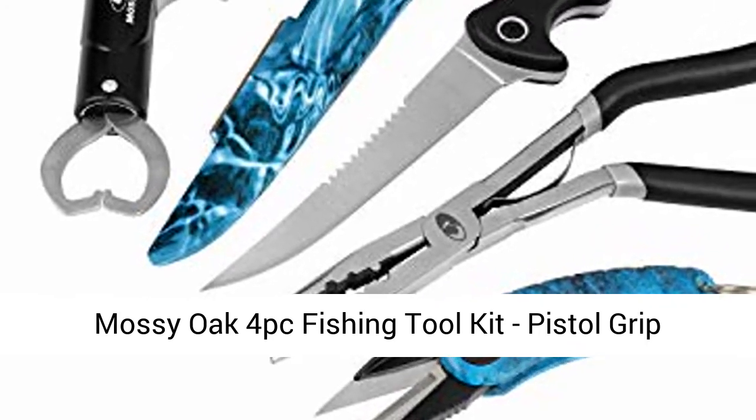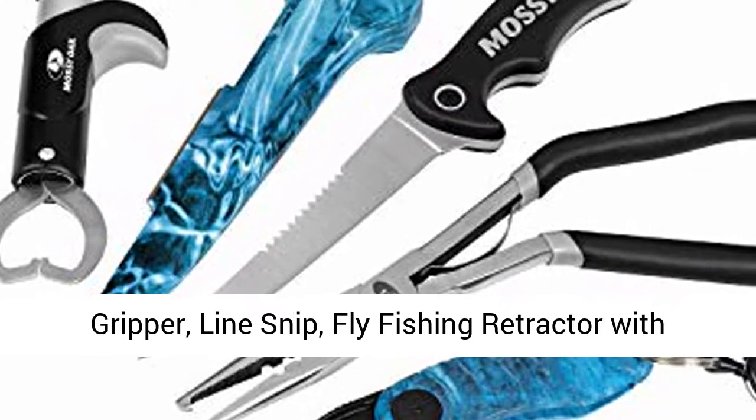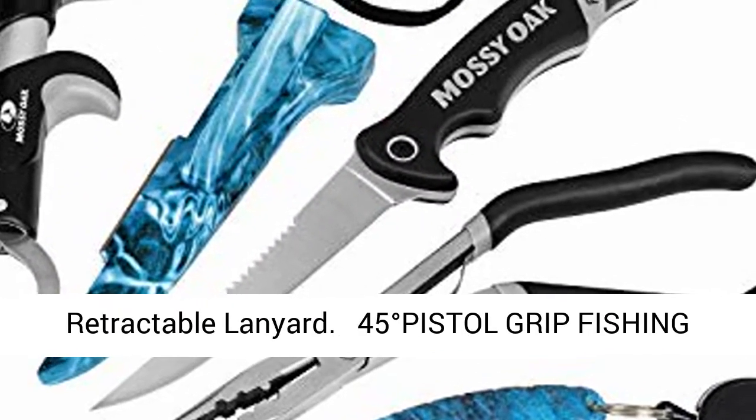Mossy Oak 4PC Fishing Toolkit includes: Pistol Grip Fishing Pliers, Fish Fillet Knife, Fishing Gripper, Line Snip, and Fly Fishing Retractor with Retractable Lanyard.